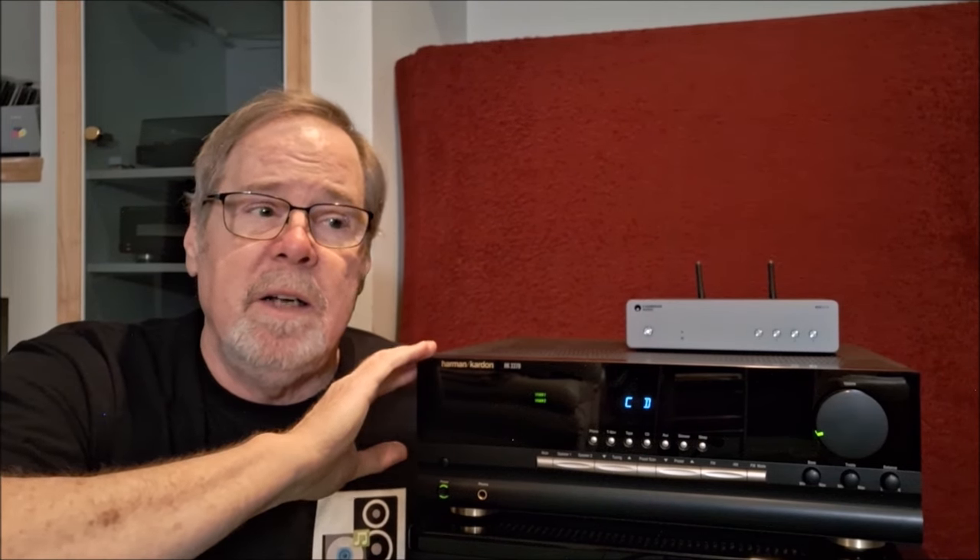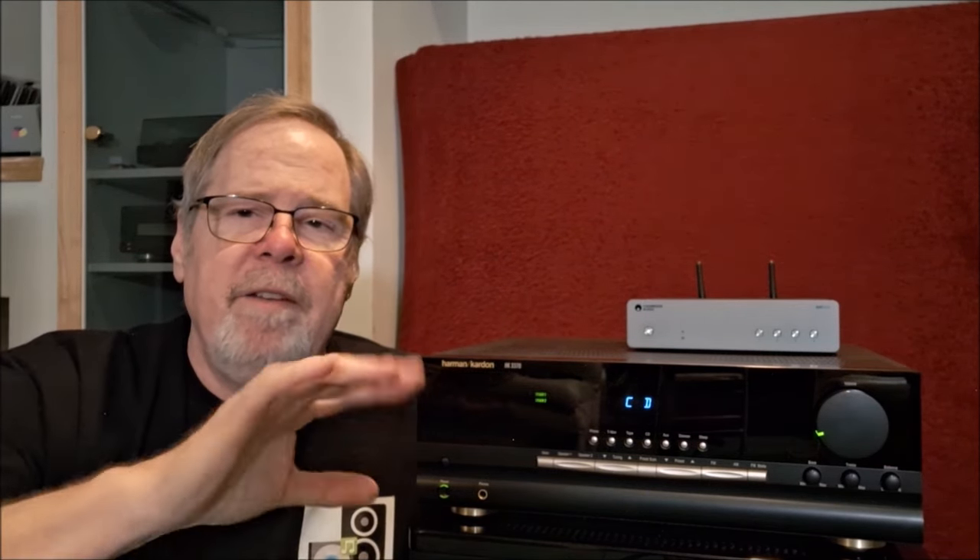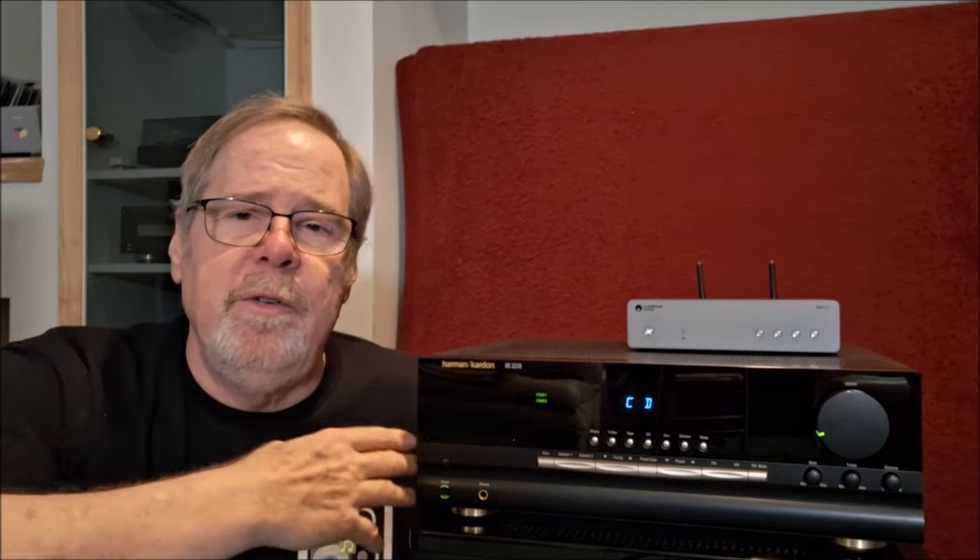This would be what I'd call a fast amp — not as fast as the Cambridge Evo if you saw that review, but very fast. Real clean on the top end, just smooth all around. I had this hooked up to the Monitor Audio Silver 100s, which have a characteristic of being slightly bright. Man, they vanished and the image was huge through this thing. It was really quite remarkable.